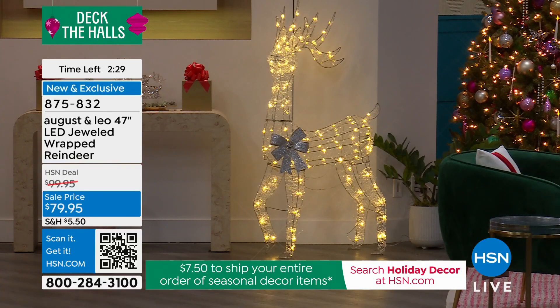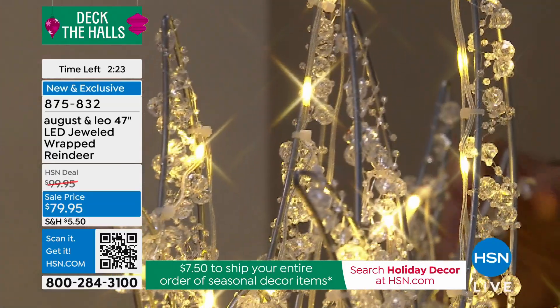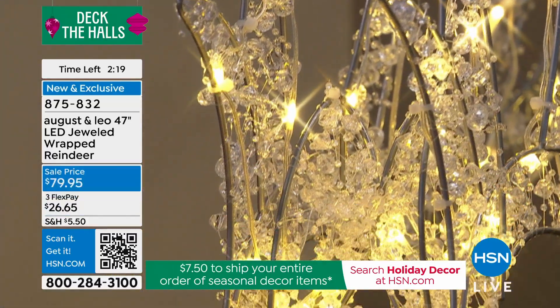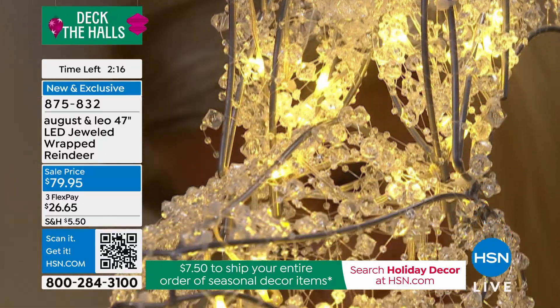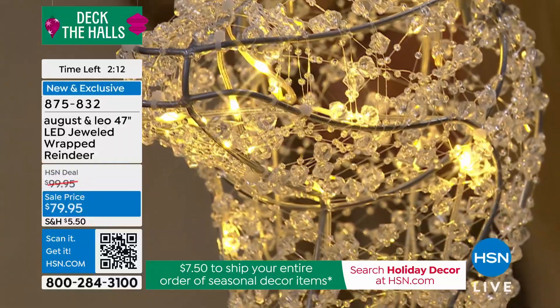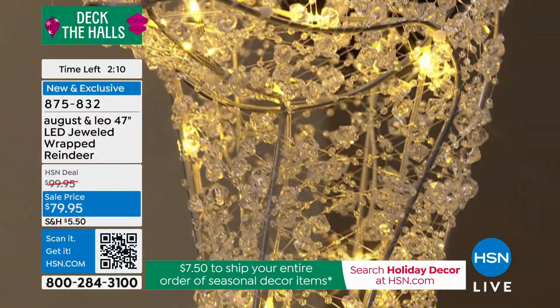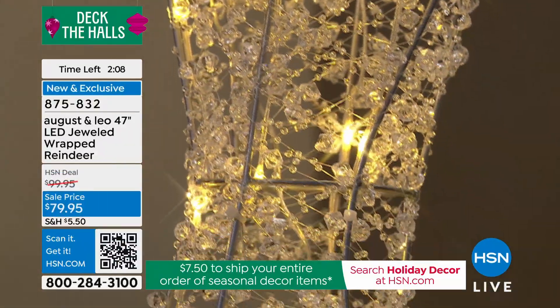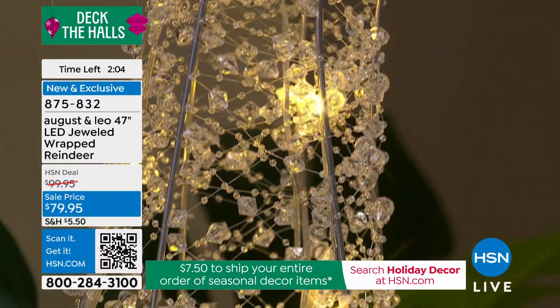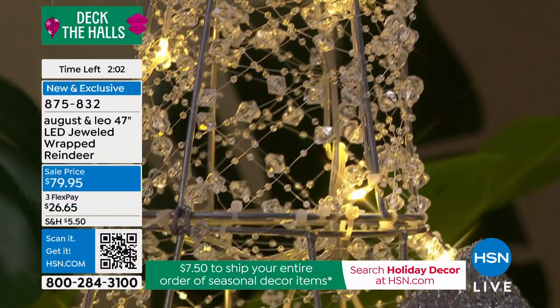The cherry on top — this comes with a remote control with eight functions. You can choose twinkle, slow fade in and out, or stationary. You can also put it on a six-hours-on, eighteen-hours-off timer, so it's set it and forget it. All of these extras with truly limited edition exclusivity and these gorgeous rock crystals wrapped around the iron construction.